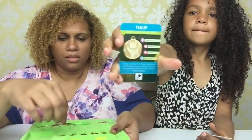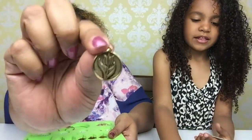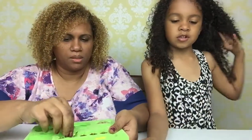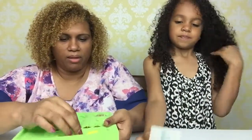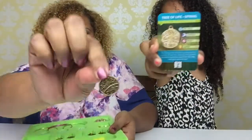Tulip — the tulip. Mommy's favorite flower. Those are my teacher's favorite too — it's a great flower. And what do you have there? Tree of life spring. And the tree of life spring.